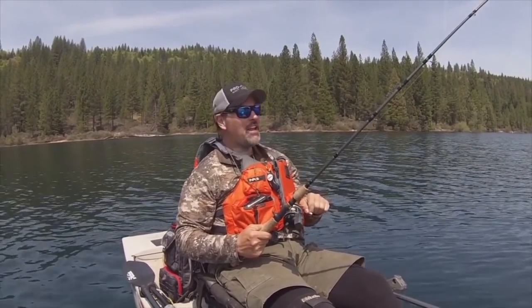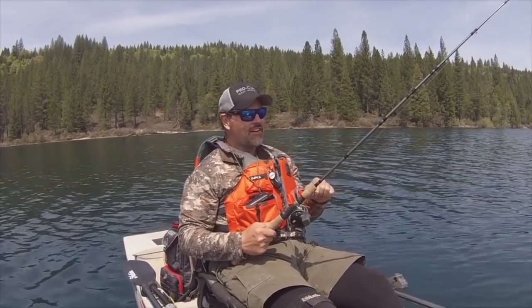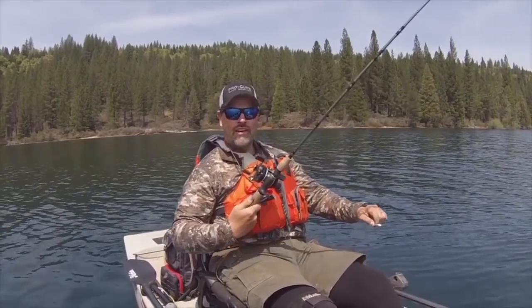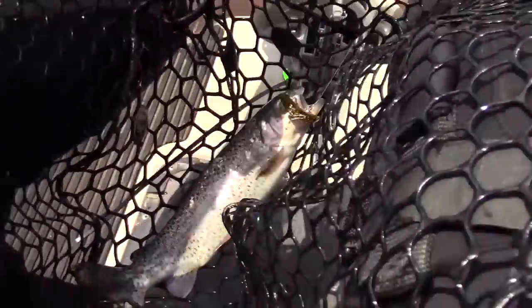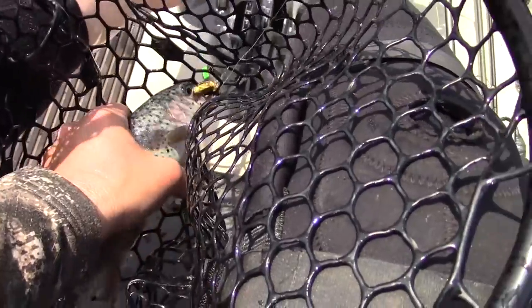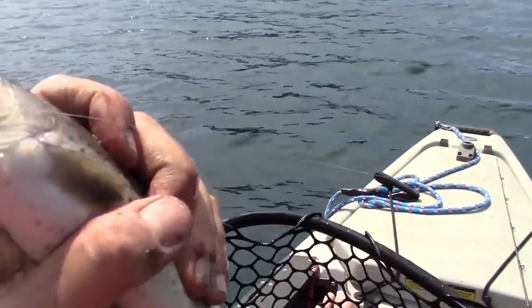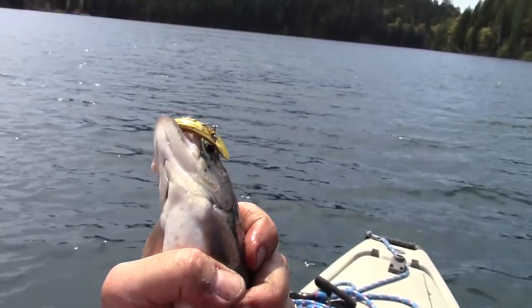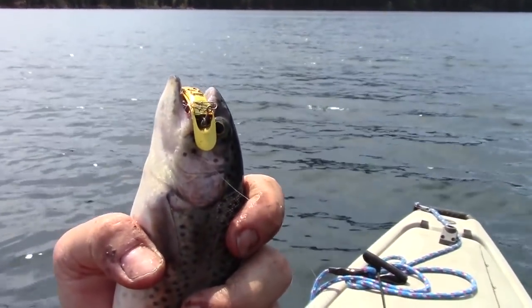We'll see if this old-school lure can still produce trout in 2019 — I already know the answer: it can produce a lot of trout, a lot of vibration, a lot of flash. The trout, particularly the rainbows, they really dig them. Well, my GoPro conked out, but there you go — Flatfish getting it done, works just as good today as it ever did.